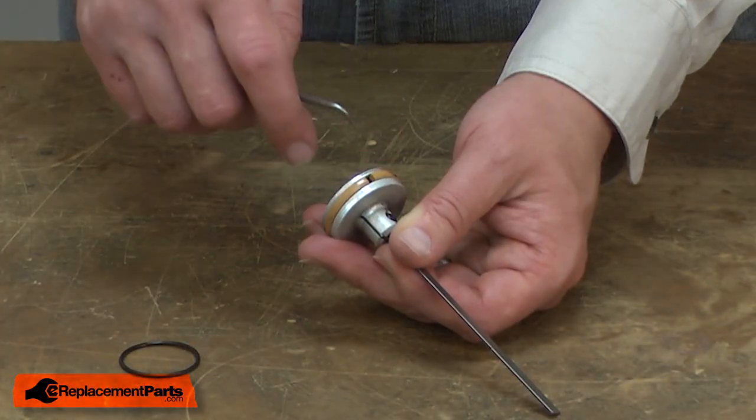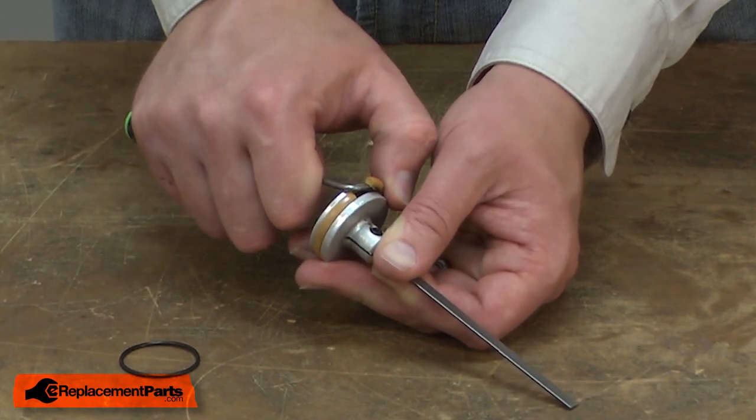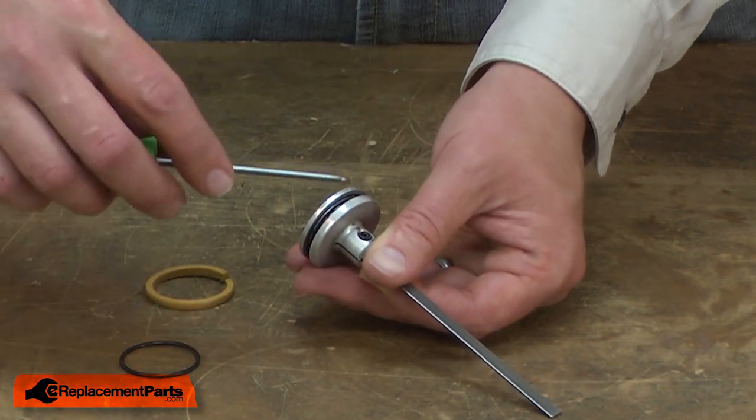Now I can remove the piston ring from the piston and the seal that's behind it.